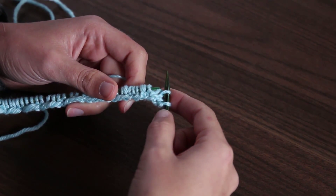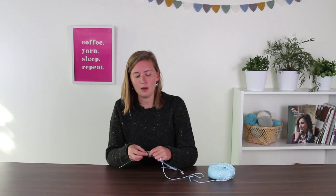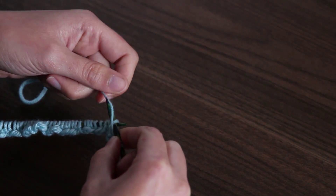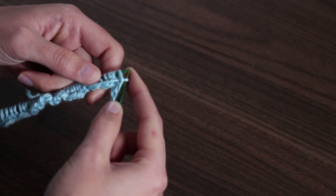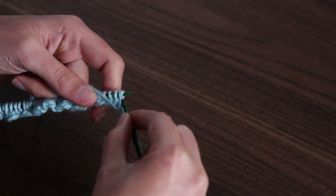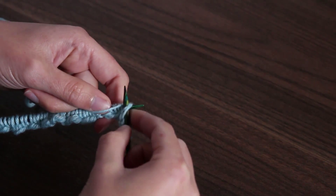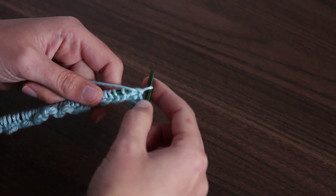Next, we're going to work two purl stitches by bringing the yarn forward like we did before, bringing the right hand needle forward as well so now it's stacked over top. You're going to grab the yarn, pull it through the loop, slip that old loop off, and now you have a fresh purl stitch on your right hand needle. Do it one more time by tipping into the front of the stitch, grabbing the yarn, pulling it through, and then dropping that old loop off the left hand needle.